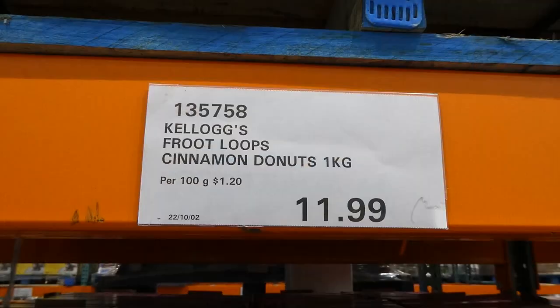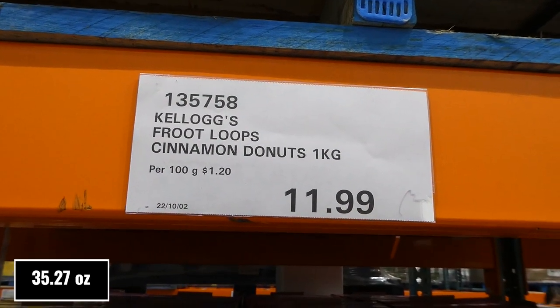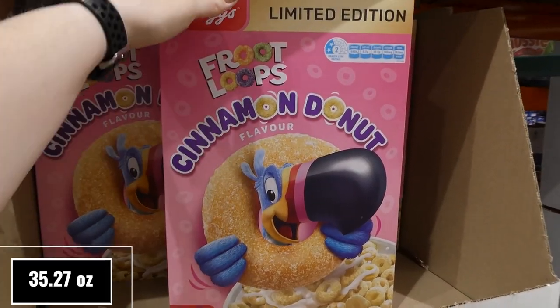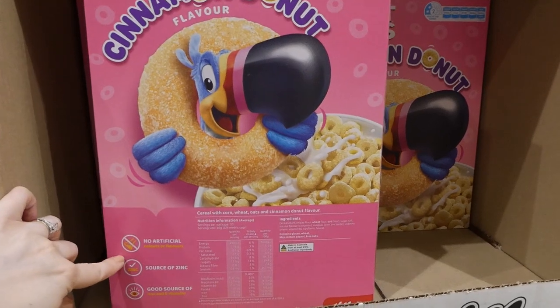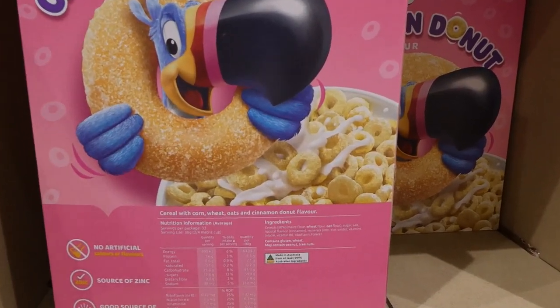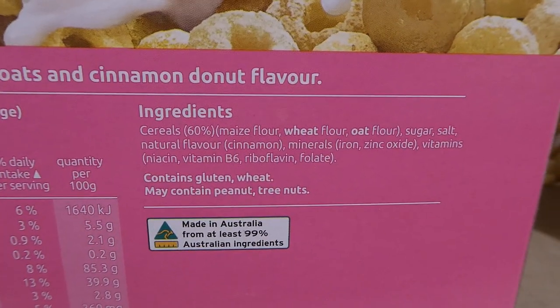There's Kellogg's Fruit Loop Cinnamon Donut — you get one kilo for $12. This would totally not last in my house; the kids would just eat it like candy. It's cinnamon donut flavored Fruit Loops, which is pretty neat — they look like Fruit Loops with no color on them. It says there are no artificial colors or flavors, and it's a source of zinc and a good source of iron and B vitamins.